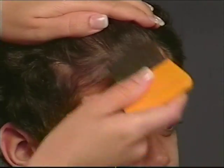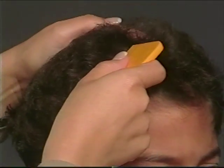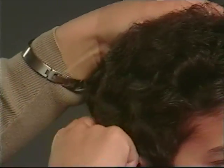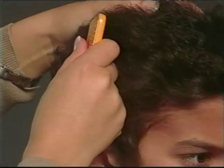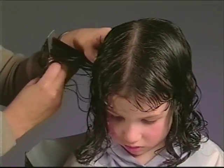Even under ideal conditions, you may miss a few lice or nits. There is no need to panic if the next day you comb out a few. Ongoing combing is a must and removal is always success. That's why regular screening is the best prevention.